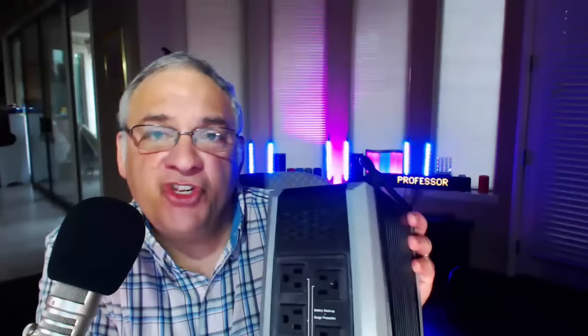Brownouts play absolute havoc with your electronic devices. They will burn them out and shorten the lifespan. Your worst enemy is a brownout. These universal backup power supplies are designed to withstand these surges in electricity. When those lights get really bright in your house — you're having a surge. When it gets dim, your units are sucking to get more electricity, and it really plays havoc with the electronic components inside your devices.